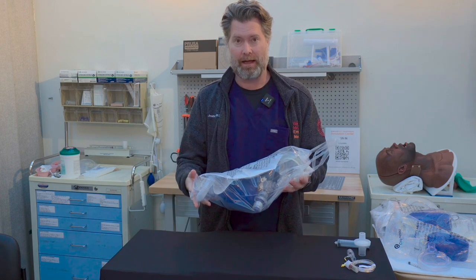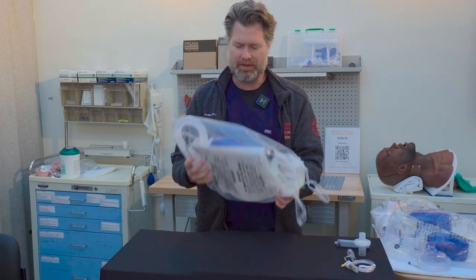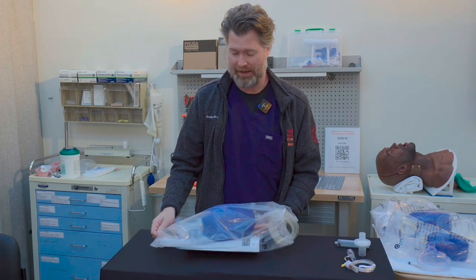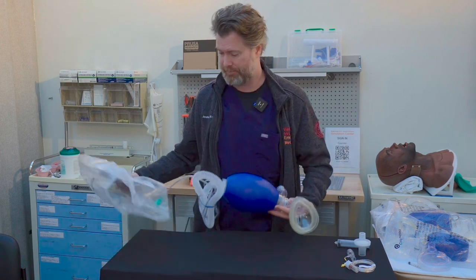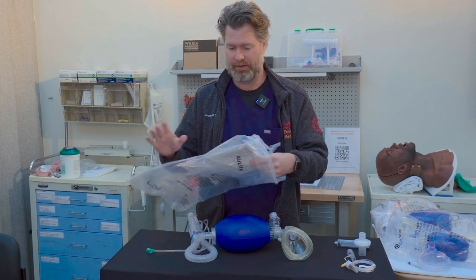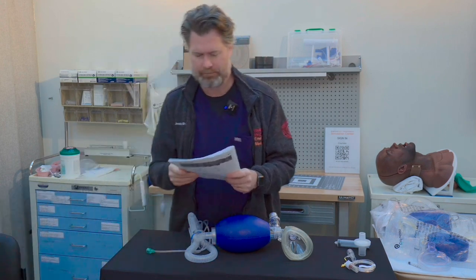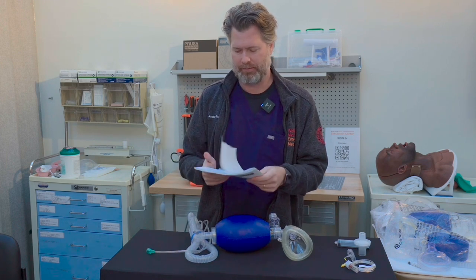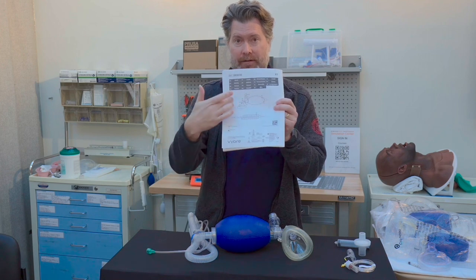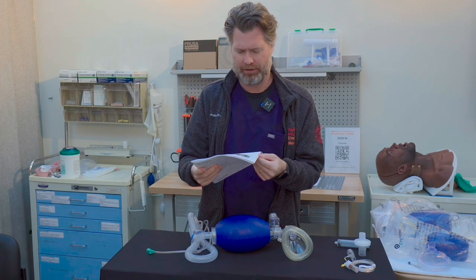Here we are. I have an Air Life BVM that comes in this plastic bag, and it usually hangs on a hook in every resuscitation bay that I know of. Inside we've got the BVM, and we actually have a manual — which I don't know if I've ever looked at one of these. This is the Air Life manual resuscitator. It's got a nice chart on the back that we can look at with all the parts.